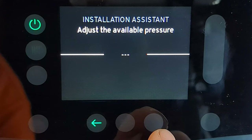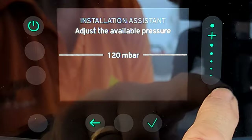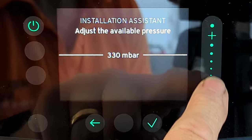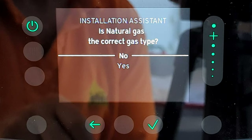Here's another new setting: 'Adjust available pressure — 200 mbar.' Again, a little unclear in the manual, so I asked Vaillant. They told me this adjusts the pressure at which the pump operates. You can use the sliding control to adjust it — it goes in a continuous loop from 100 mbar up to 390 mbar. However, the Vaillant technician said to leave this setting as it is, so I'm leaving it at 200 mbar and pressing tick.